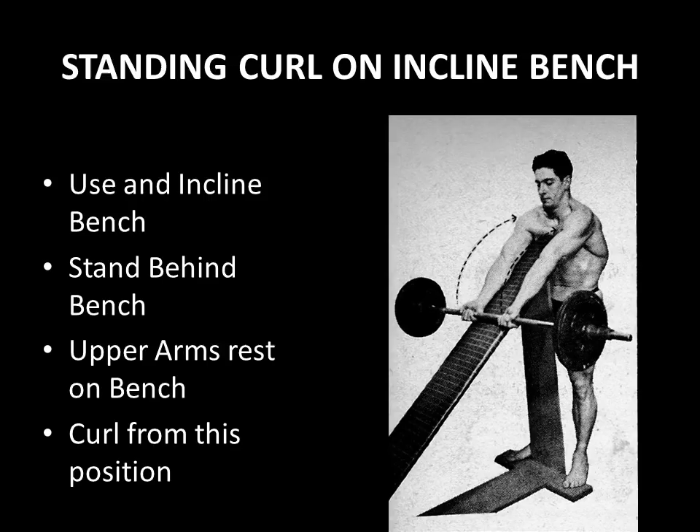The standing curl on the incline bench is quite similar to the preacher curl, and I would dare to say it's actually a little bit harder because the arms are at a 45-degree angle — that is, of course, if the incline bench is set at 45 degrees. The preacher curl tends to be a little bit steeper, so the weight goes up faster. The incline bench is way stricter. This was well before the preacher bench was actually developed. You would stand behind an incline board or bench, your upper arms would rest tightly onto the incline bench, and you would curl from this position — as shown in the diagram here of Abe Goldberg performing the standing curl on an incline bench.